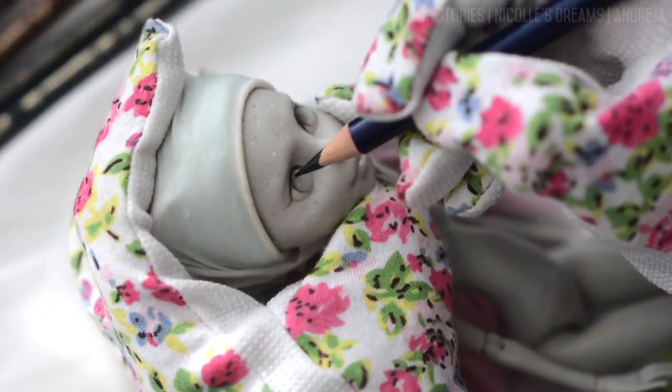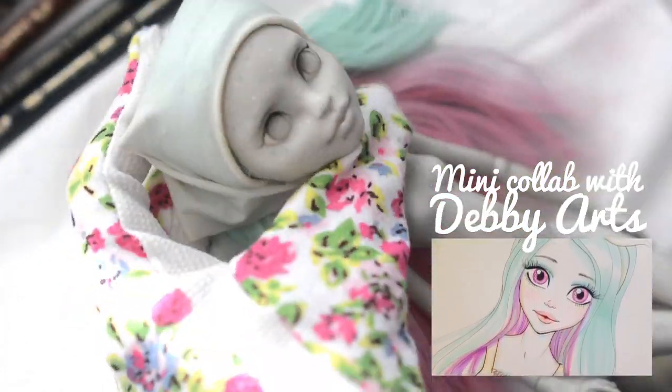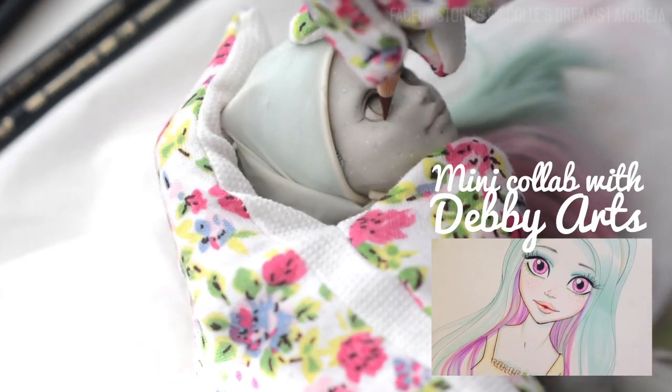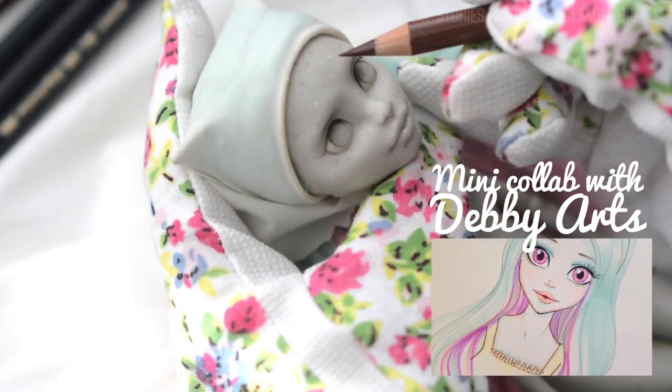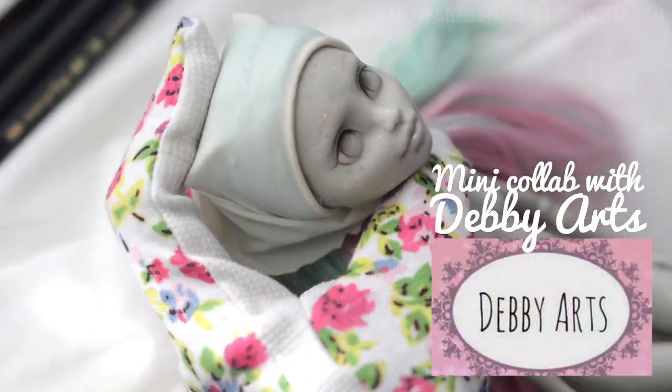I'd like to mention that this video is a mini collab with the lovely Debbie from Debbie Arts on YouTube. She made a new tutorial on how to draw my custom Rochelle. If you want to see it, you can click on the annotation below, but I also left a link in the description box.